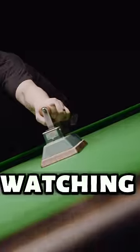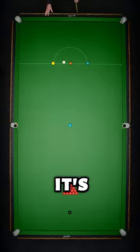And it's great, actually, when you start watching a table be put together because it is — it's unbelievable.